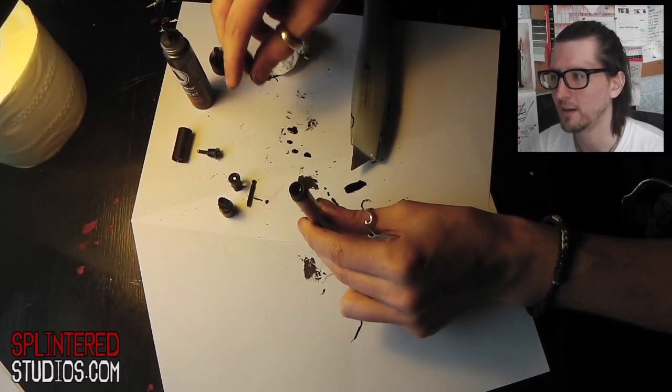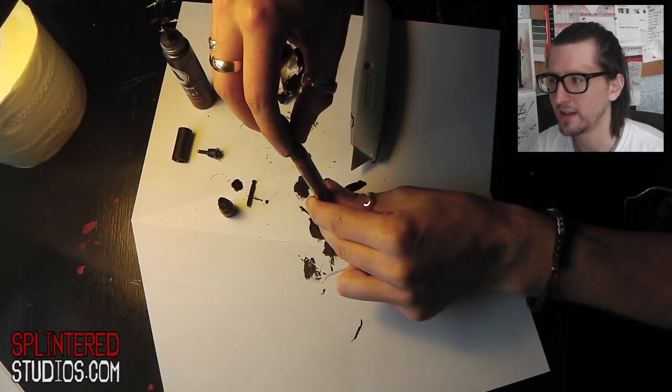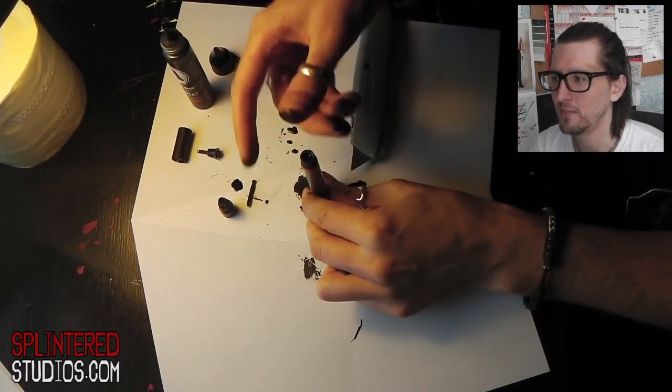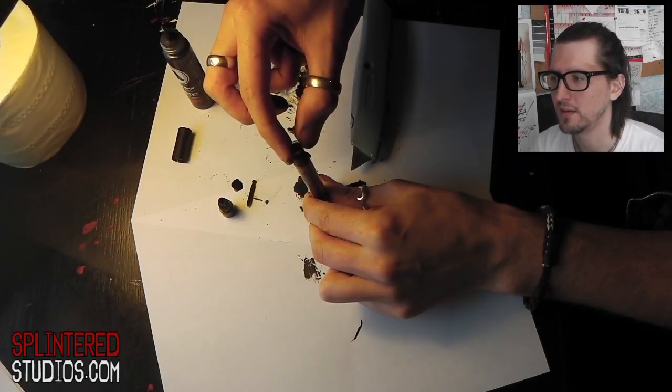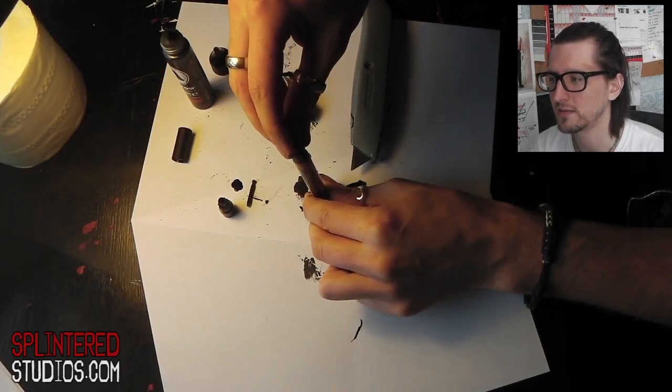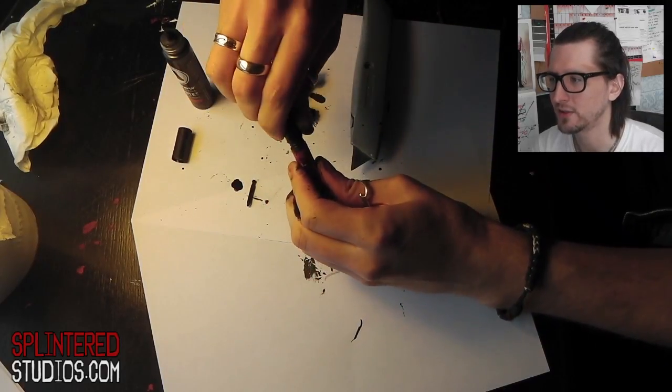Now first of all, pop the ball bearing back in. If any ink comes out, clean that up. Then the cap that doesn't have the spring — pop that one in, and that will push out any ink you don't need. Then put the one in with the spring and just push that one in nicely, and that should just clip in really.